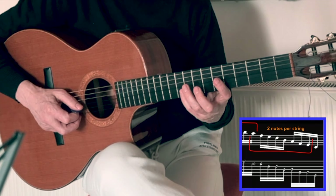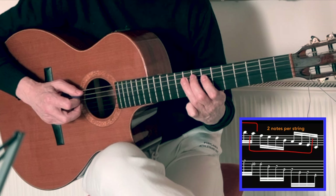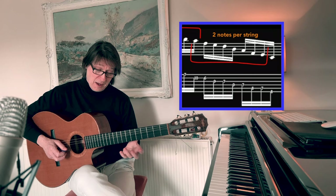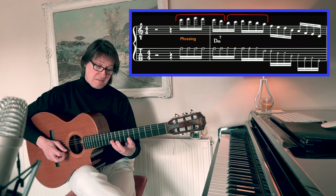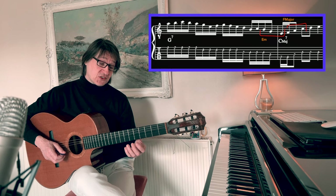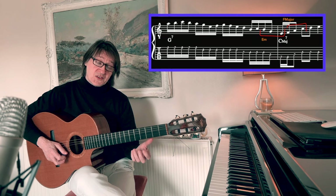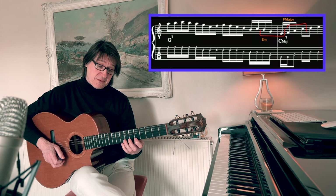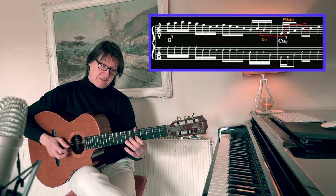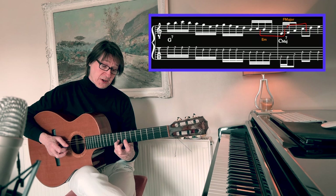The next part is just two notes per string, and the last one being one note per string. Then we come to the next part — really it's the same pattern, starting with the upstroke. From here we go into an arpeggio and then to another arpeggio, two more notes landing on the third there for C major 7.